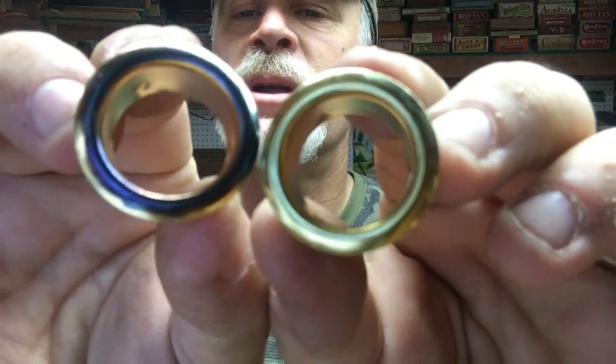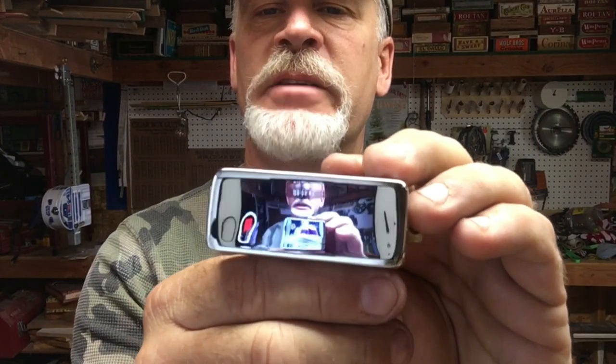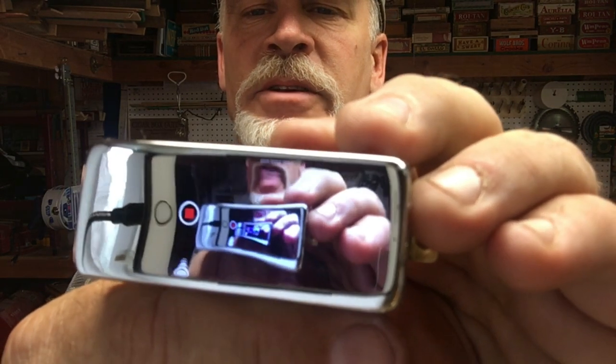I wanted to show you a before and after on a pickup that I'm going to do. Here is the pickup nice and shiny — you can see those reflections that just go for days. I am going to sand off this metal shiny surface and expose the copper underneath, and then we're going to go to town with this liver of sulfur. Let's sand this down.